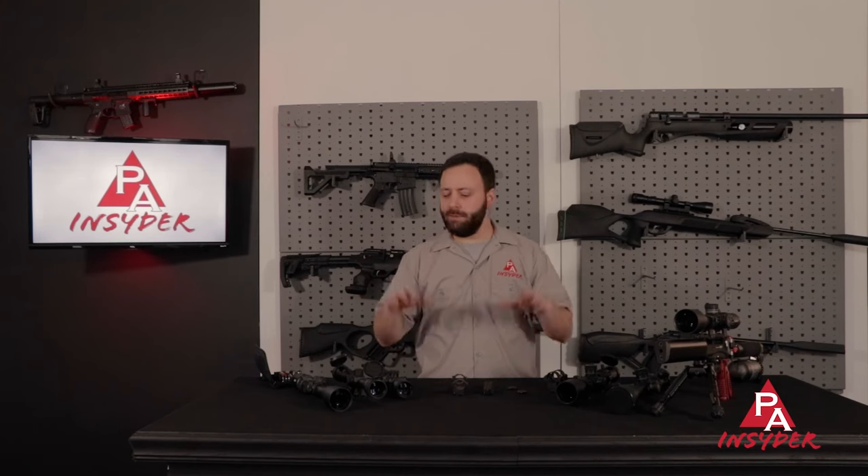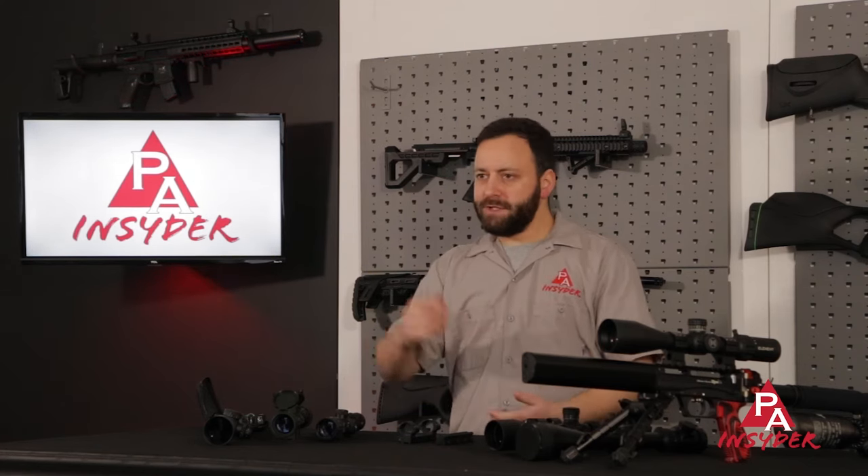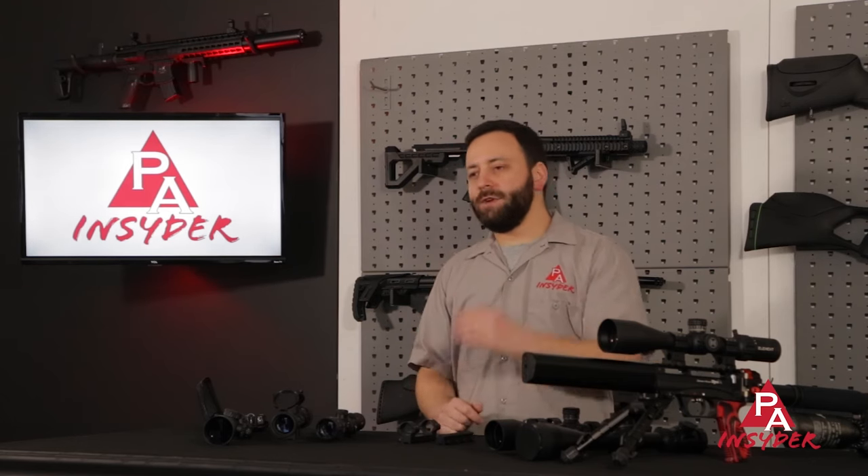Thanks for joining us today as we tell you seven things that you need to know when it comes to airgun optics. Hopefully you found this video helpful — if you did, drop us a comment below and let us know what you didn't know before. Or if there's something we missed, let us know and we can always do another video on it. Obviously this is just a brief overview and we could go way more in depth on all of this. So if there's something you'd like to see, let us know. As always, throw us a like and follow us on Facebook and Instagram. I'm Tyler Patner for The Insider — we'll see you next time.